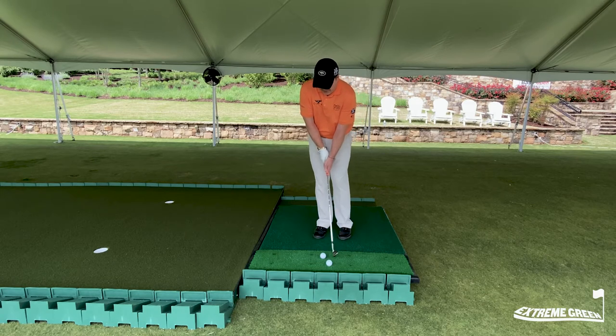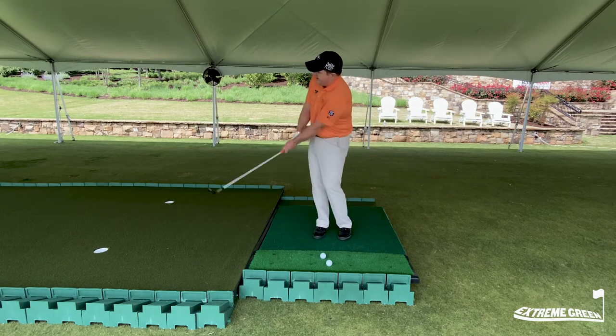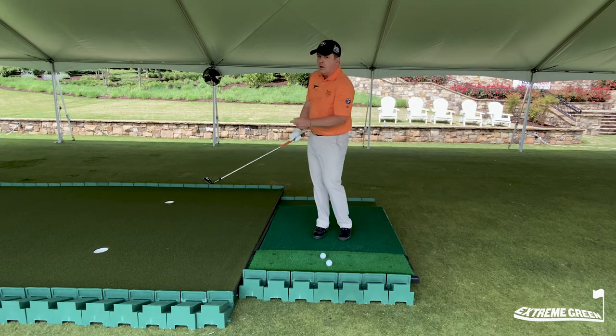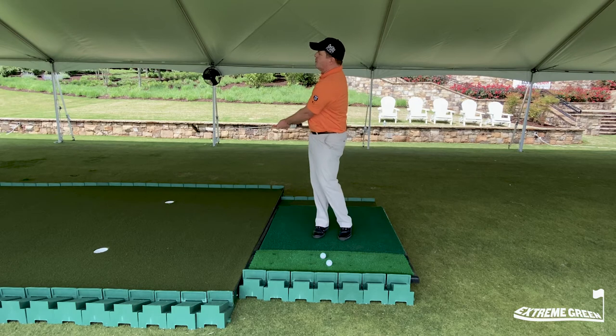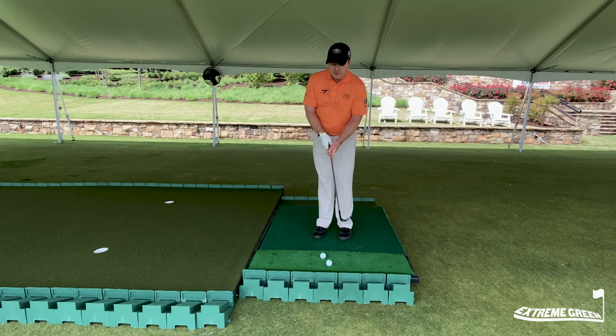From this particular place, we're not really using a lot of hands. We're going to control the distance by rotating our body back and through. Really important there is through. Most people stop when they hit the golf ball — a deadly move in the short game.